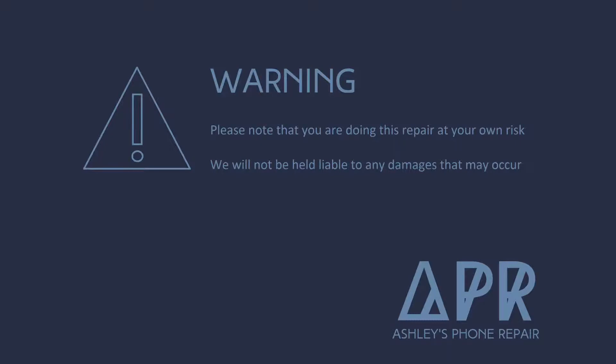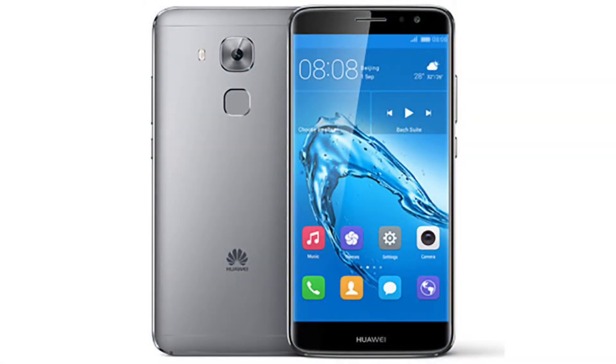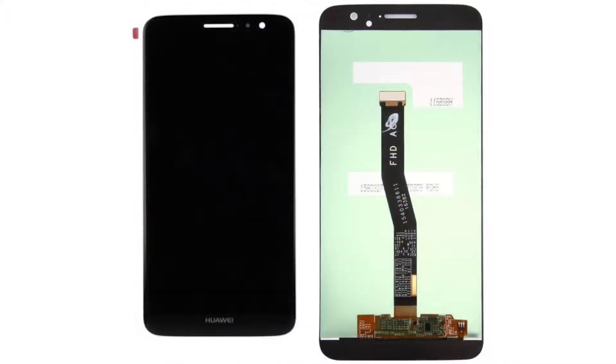Hey guys, welcome back to my YouTube channel. Today I'm going to show you how to do a screen replacement on the Huawei Nova Plus. This is what the part should look like — it's the LCD digitizer and glass assembly.